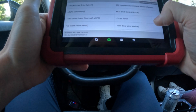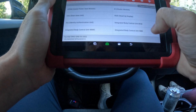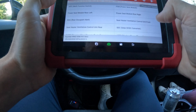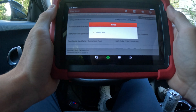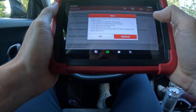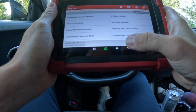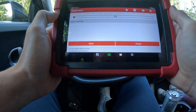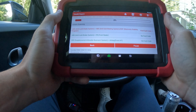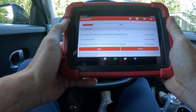You can enter any module. For example, let's go into the body control module — you have all of these options offered. Let's also look at the health report — we're going to scan the car. We will get a few faults that are connected with the ABS.